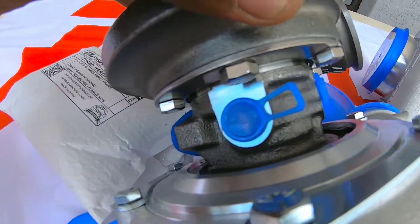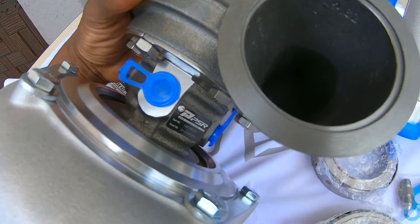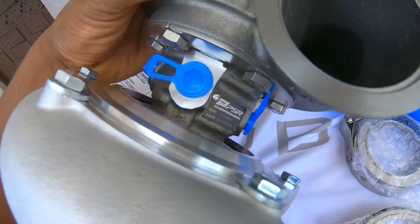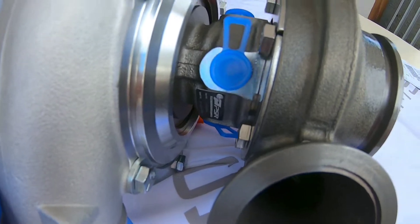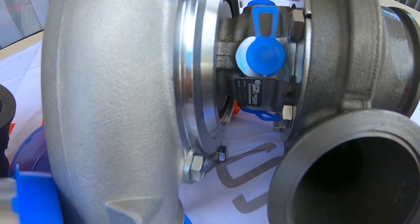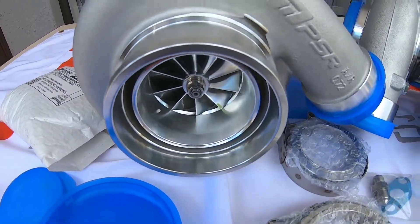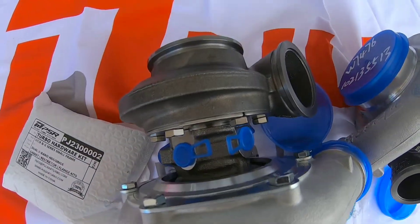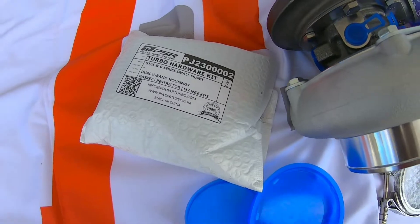What's nice is you can also get these in T-flange, so you can get this in a T3 flange. You can get it in a small exhaust housing, or as big as AR 1.01. You can get it in the 8.2, 8.3, and a 7.2 — it comes with everything.